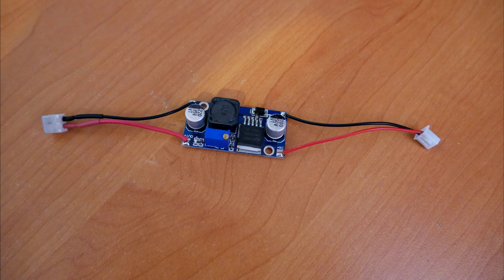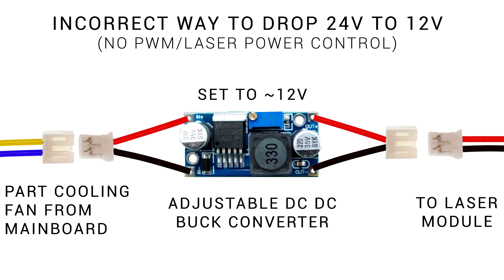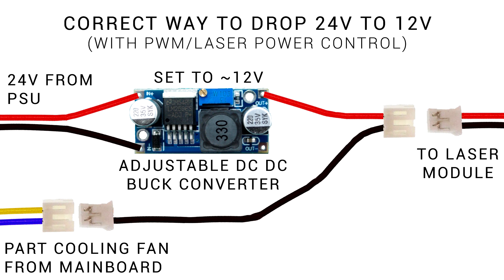You might think it's just a matter of going 24 volts in and 12 volts out, but in that configuration it doesn't work. That's because of smoothing capacitors — I found that when I ran M106 S1 it was still hitting somewhere around 11 to 12 volts. Therefore that method is ineffective. Here's what we need to do, and it looks more complicated but it's really not too bad at all.